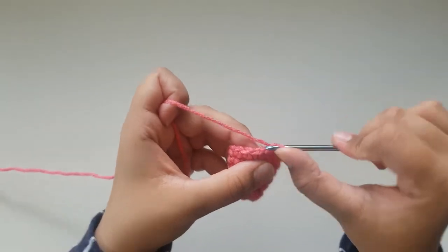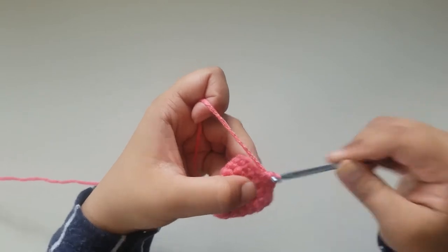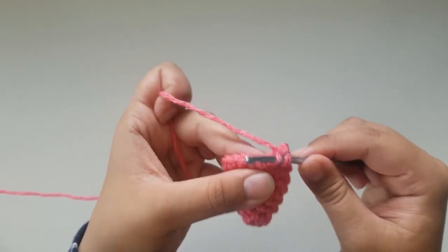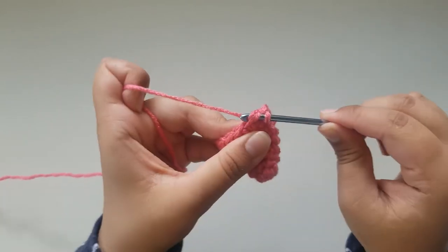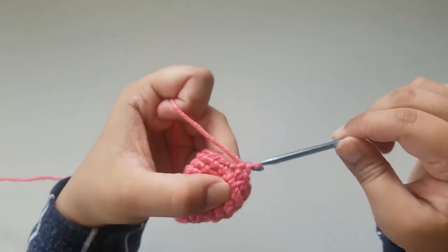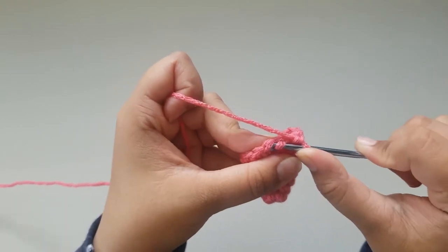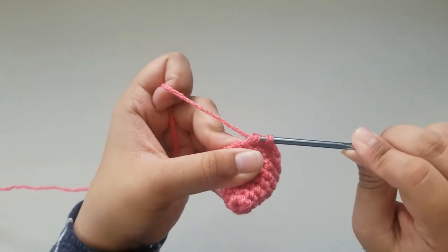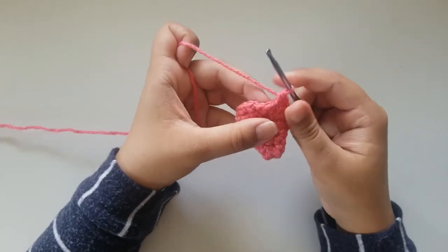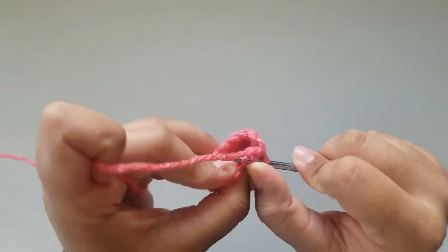Now for round 8, you're going to start doing decreases. You're going to single crochet into your first stitch and into the second one, and you will be doing an invisible decrease. To do an invisible decrease, insert your hook through the front loop of the first stitch, then the front loop of the next stitch, grab your yarn and pull through all 3 loops on your hook. The repeat for round 8 is 2 single crochets and an invisible decrease until the end. Your total stitch count should be 12. At the end of round 8, slip stitch into your very first single crochet and chain 1.